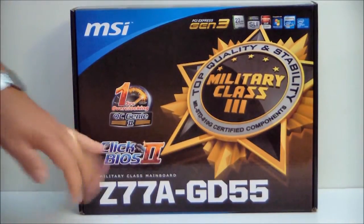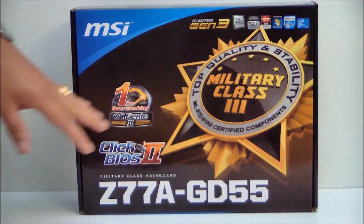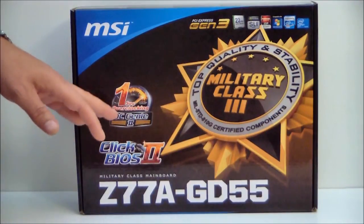It does have ClickBios 2. Their first ClickBios was a little bit gimmicky, but they have worked on it, and if you haven't seen the new ClickBios 2, you'll be very impressed. They made a lot of nice refinements to their UEFI BIOS. Of course, it also has the OC Genie button on it.